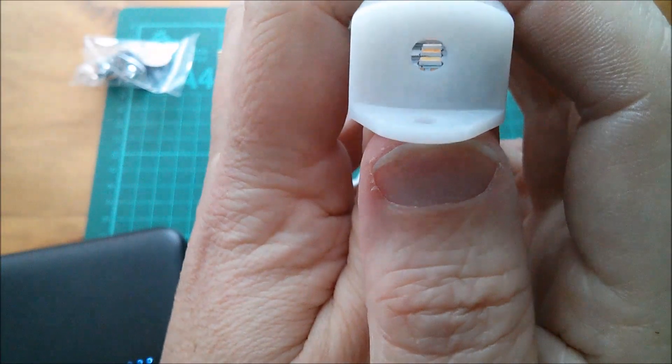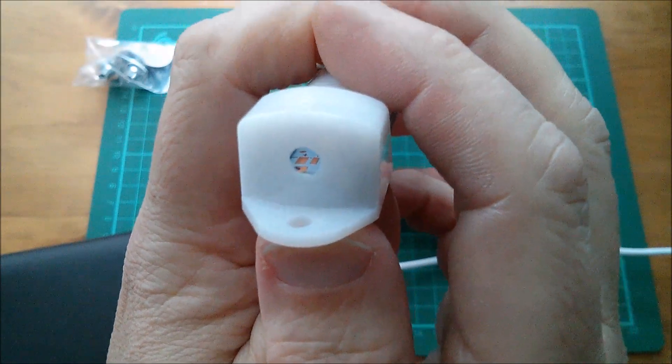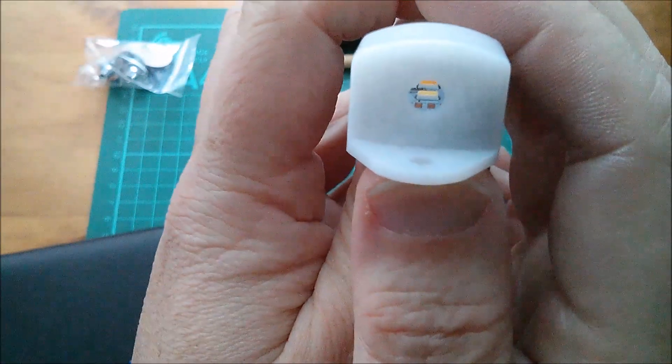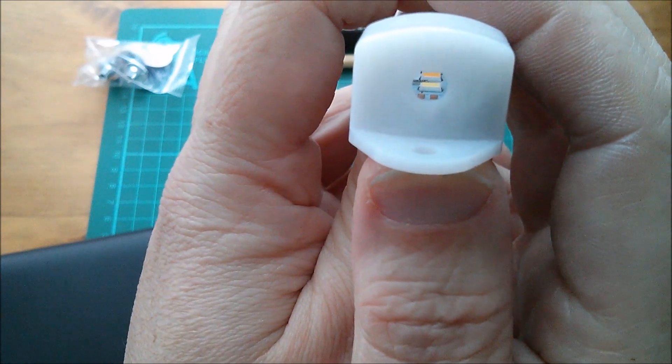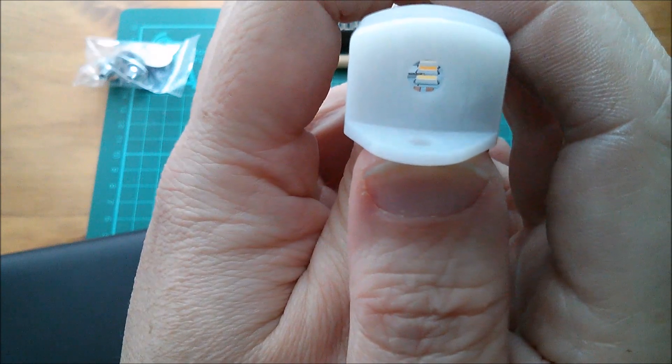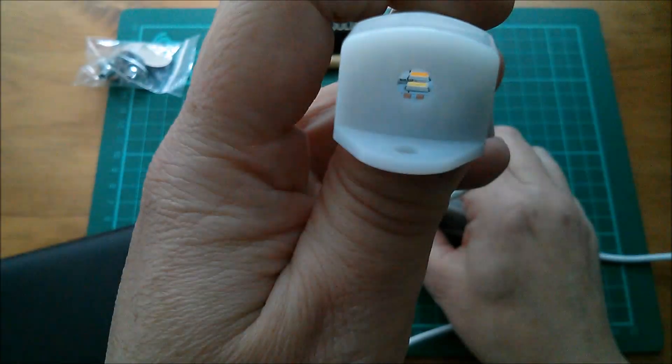I'm not planning to take this apart right now, but looking down into the end of the tube you can see some gold-plated pads. I can just about make out that the first LED is a cool white and the next one down is a warm white. Switching it on totally bleaches out the camera image. I can just about make out some resistors — possibly one resistor per pair of LEDs. There's also a black-colored item on the left I can't quite identify.